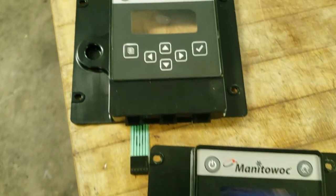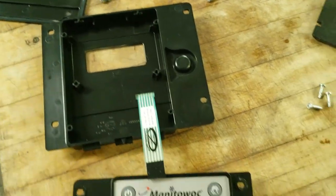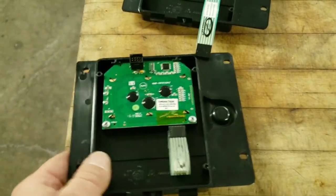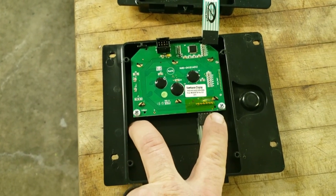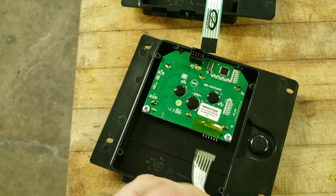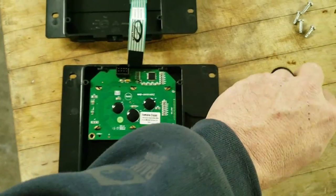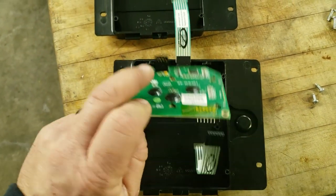In this video we're going to show you how to replace the keypad on a Manitowoc ice machine. In a previous video I showed that we found it to be defective, so we went ahead and ordered the keypad itself. We're going to remove these two screws and this ribbon cable here, and then we're going to basically transplant the electronics into the other keypad housing.